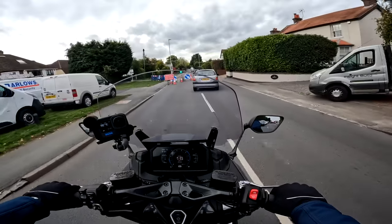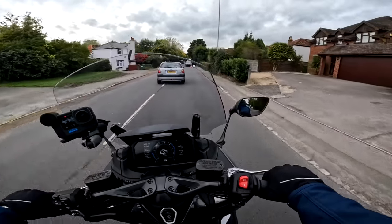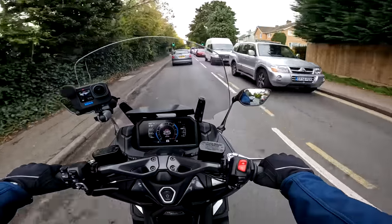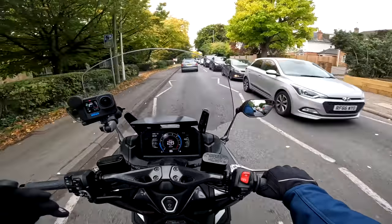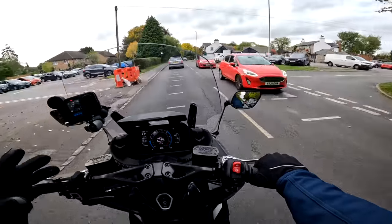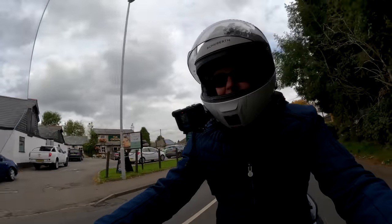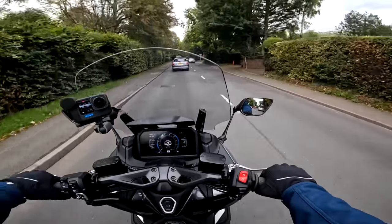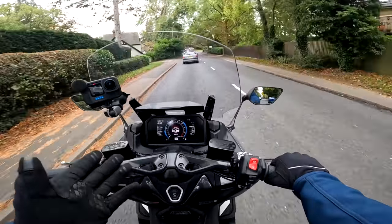Welcome back aboard the T-Max. This model is called the Tech Max, and here in the UK we only get the Tech Max — that refers to the fact that it's got all the electronic bells and whistles on it. Through this interface here, you can connect to your phone for things like navigation and music. Navigation-wise, there are a couple of ways you can do that — you can connect via Bluetooth and use a free app, or you can subscribe to a Garmin app for more full functionality, something like seven pounds a month. I'm not a massive fan of connecting your phone to motorcycles for navigation, but it's there if you want to use it.